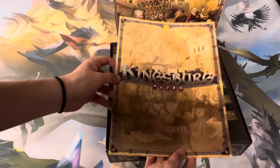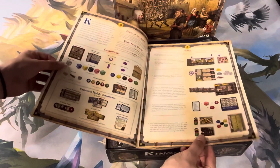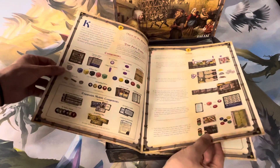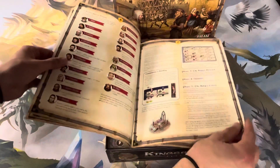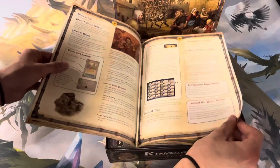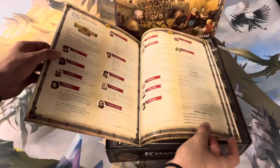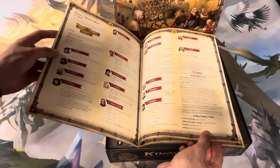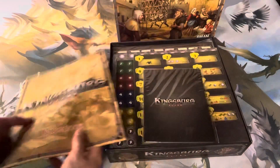We got the rulebook here — it's about nine sections with different modules. So a decent size book here.